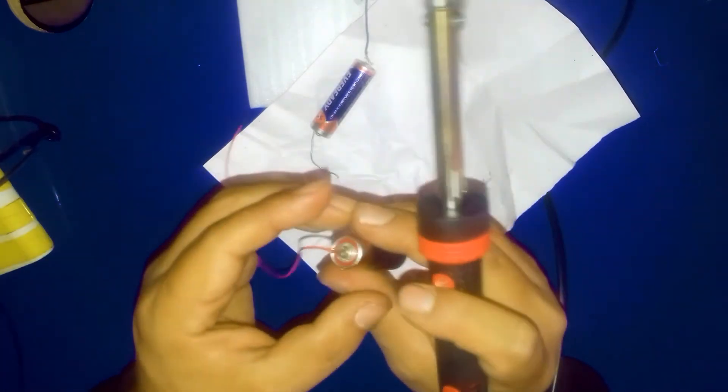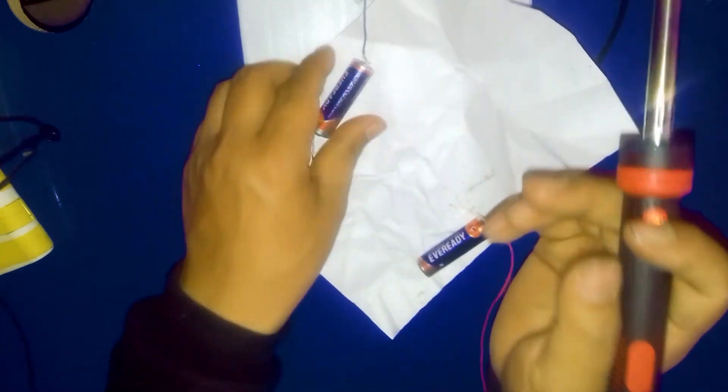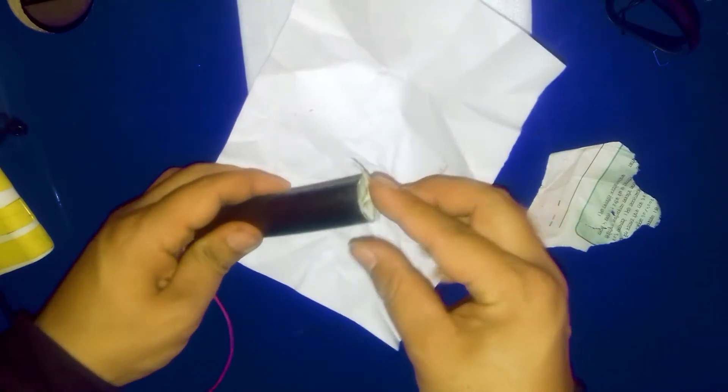I've finished soldering on this side also. Now I'm going to use this from this side — the positive will be from this side. I'm putting a few layers of newspaper from the bottom of the pipe. You need this kind of pipe, and after that I'm placing the batteries inside like that.